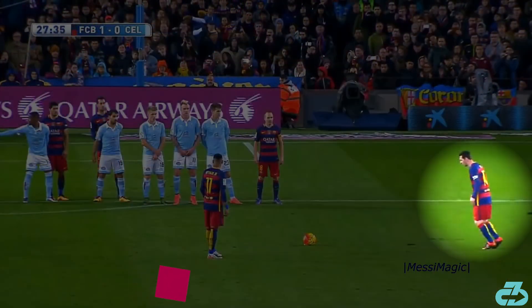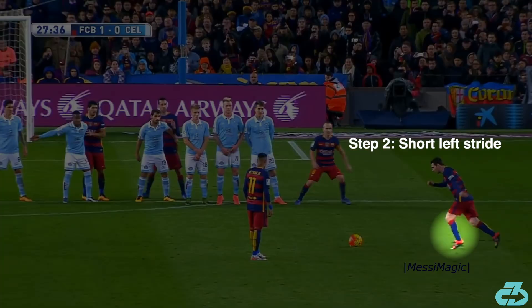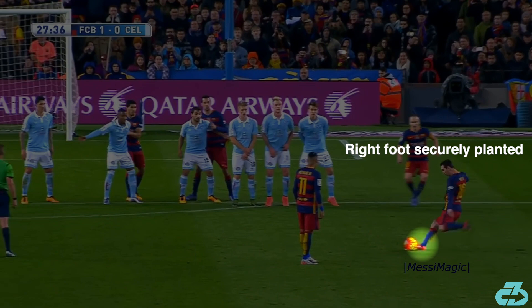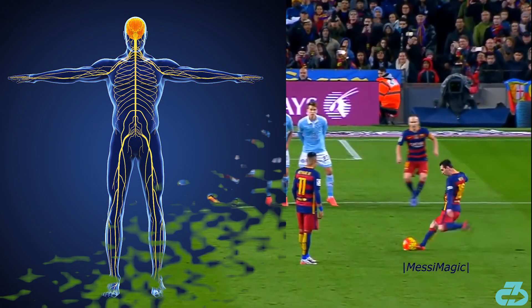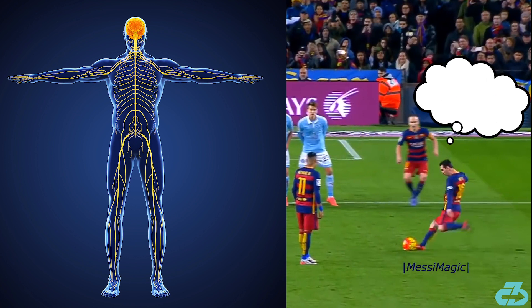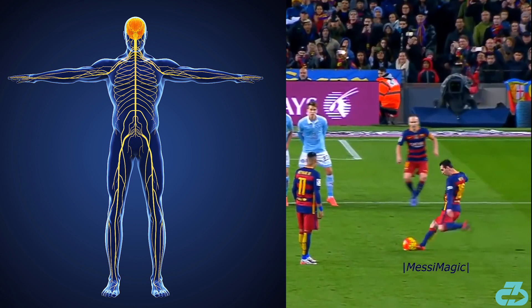The final sequence of Messi's run-up nearly always consists of a short stride with his right leg, a short stride with his left leg, and then a long stride third step to plant the right foot next to the ball. This step pattern does two things. Firstly, it creates a rhythm which allows his free kick muscle memory to take over and mitigate external and internal interference — anxiety, pressure, negative self-talk, etc. This is scientifically referred to as motor priming, or priming the system.